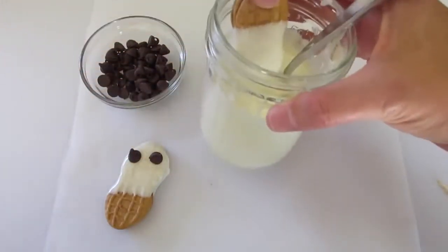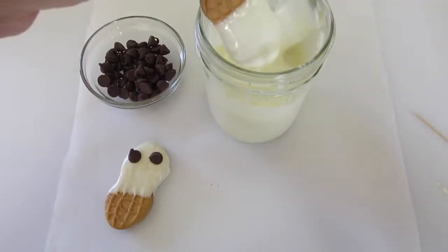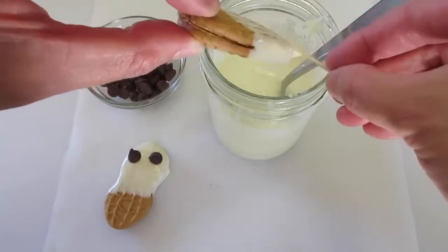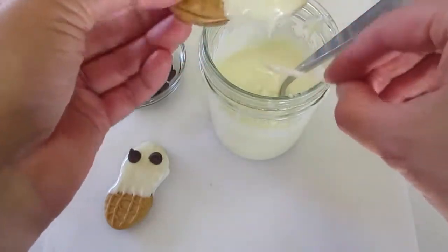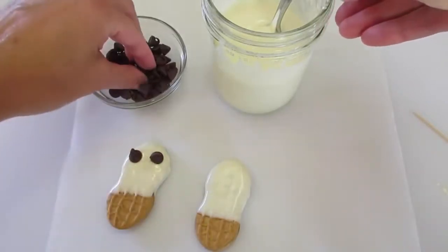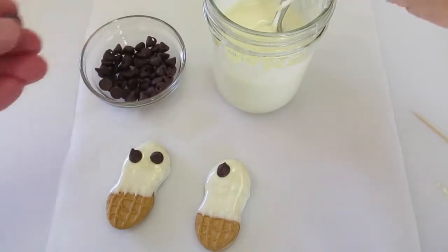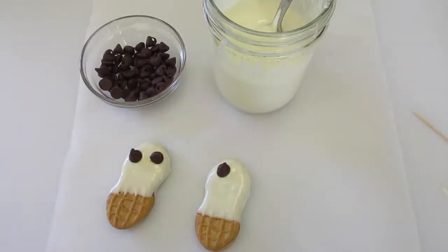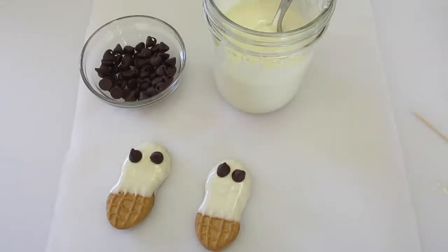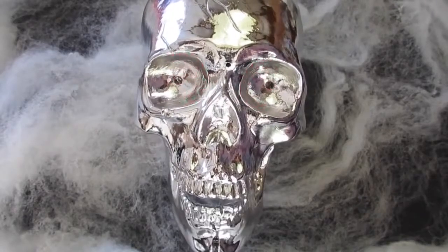Just dip it down — that's why I like these mason jars, you get a lot of depth and you can dip your cookie down in there very nicely. Then scrape off the excess chocolate on the back, lay it on your parchment paper, and immediately put your eyes on. If you want this to set up fast, put it in the refrigerator for five minutes. If you want it to set up really fast, put it in the freezer for three minutes. Boom! Where do you think you're going? Come back here! No!